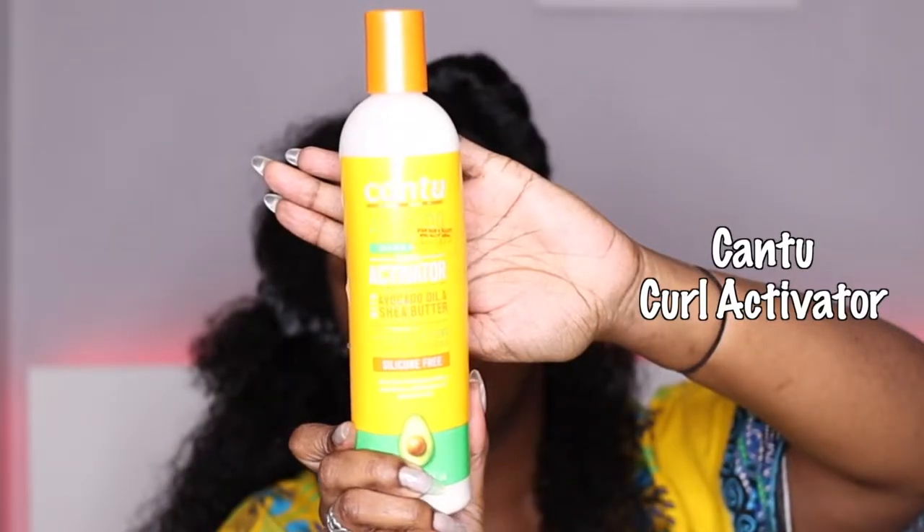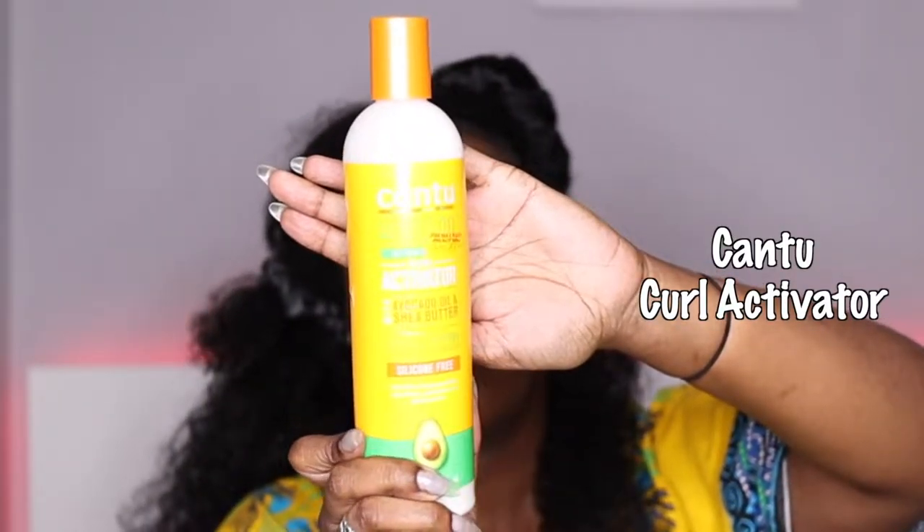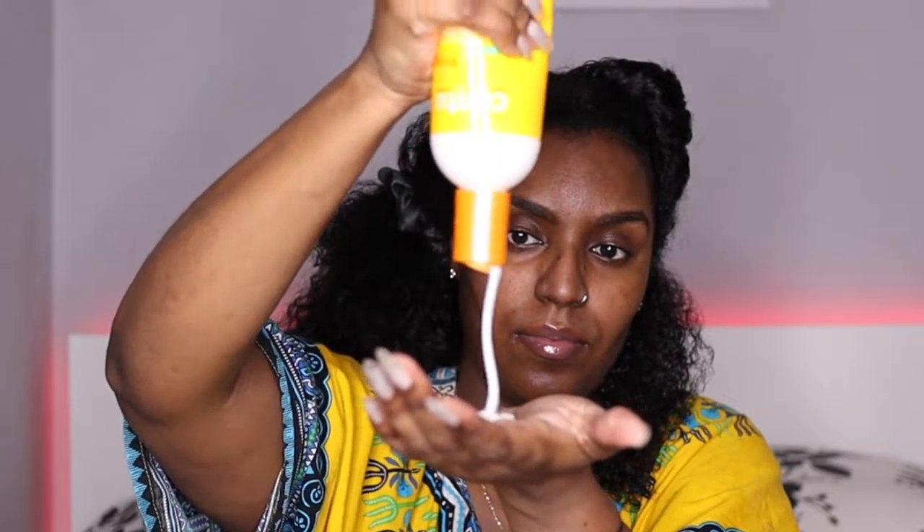My hair wasn't very knotty but the roots were, so I'm just taking my time to detangle the roots as well. I didn't want to use a brush because I don't like to comb my hair when it's not soaking wet — I'm not trying to wash it, I'm trying to restyle it. So I don't want it soaking wet since I'm combing outside. I just saturate, finger detangle, and then I'm going to take this Cantu curl activator with avocado oil and shea butter.